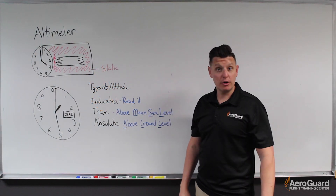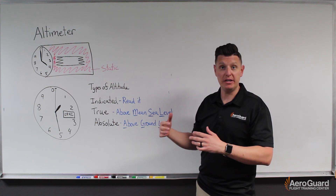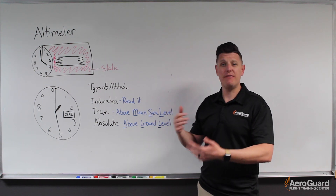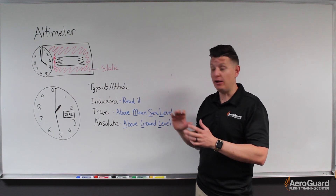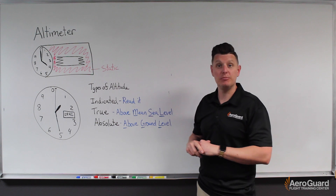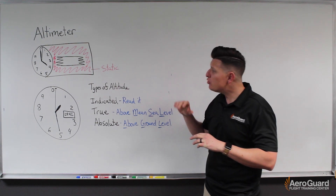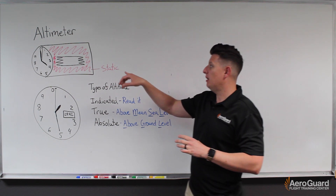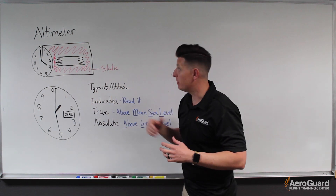Hey guys, I'm Eric at AeroGuard Flight Training Center. Today in this video I want to talk about the altimeter. I want to dive into a little bit of how it works, then talk about altimetry and setting the altimeter correctly and the value that that has. To get us started I wanted to first take a look inside of an altimeter.